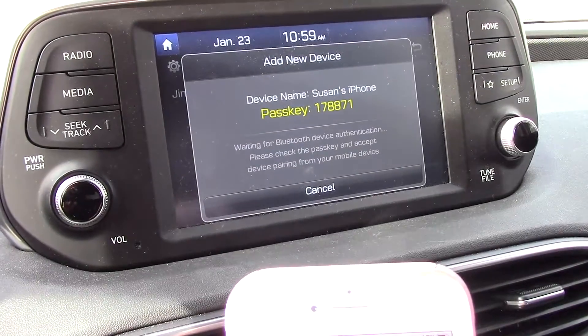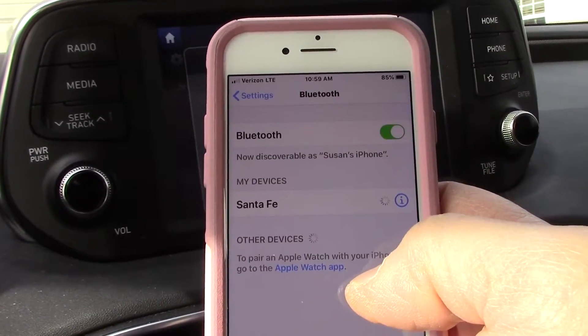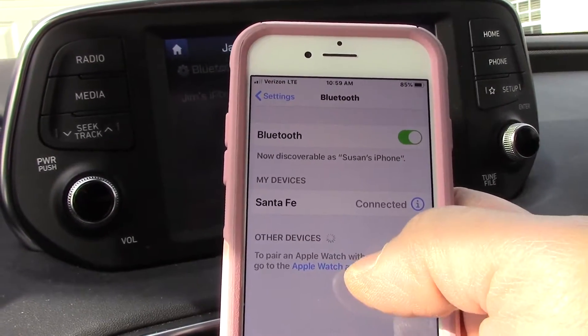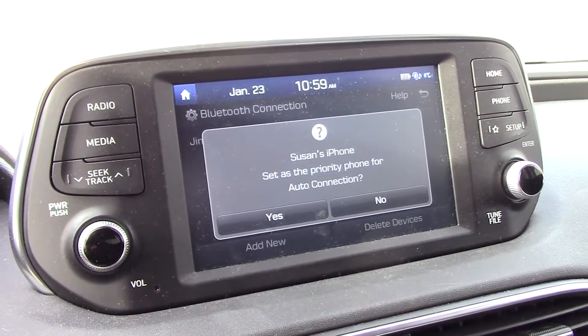It's asking you again, do you want to pair it? Yes, we do. And we're going to allow the contacts to be accessed. All right, so the phone has been connected.